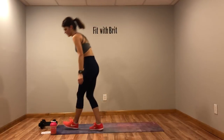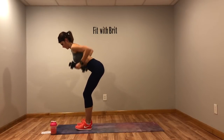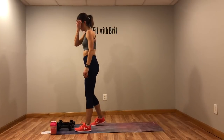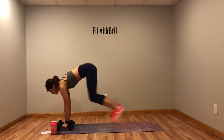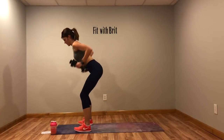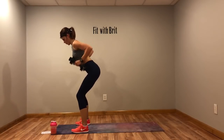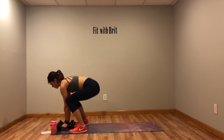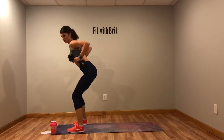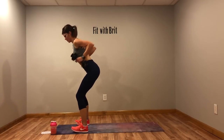Our first move is a burpee with three rows. You're going to drop down, come up, and give me one, two, three rows. No weights? Come up and give me three squats instead. Really focus on keeping that core tight, rowing up to your chest, and keeping those knees bent while you're rowing. You don't need to be super fast. Make sure you're breathing — five more seconds.